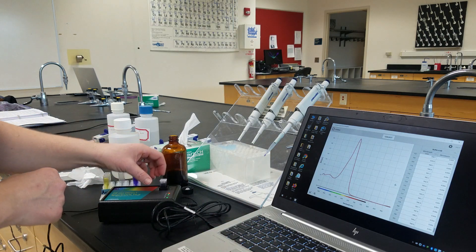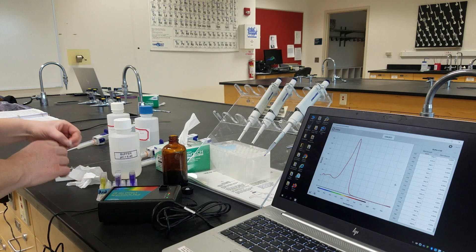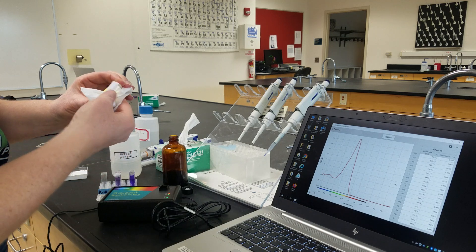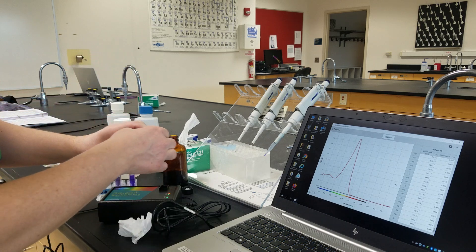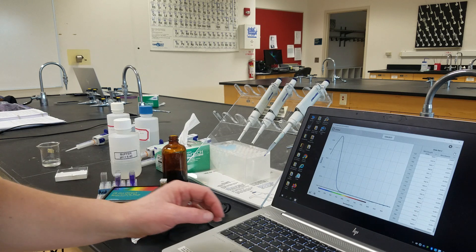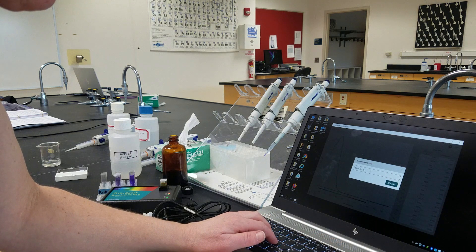We're going to do the same thing with our acid solution. I'm going to mix it up well, make sure there are no fingerprints, and place our solution into the light source. I click Collect and Stop, and rename this one Acid.